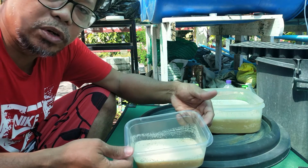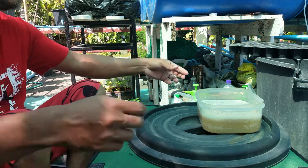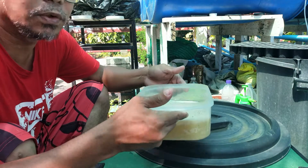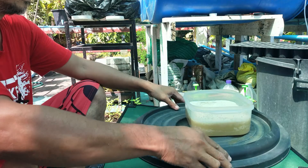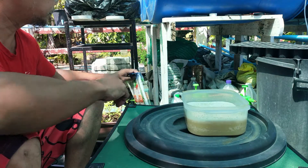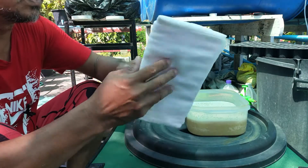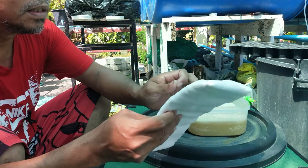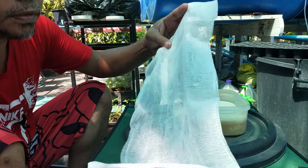This one doesn't look good, so we will use this one. What we need is a gauze to filter the liquid.